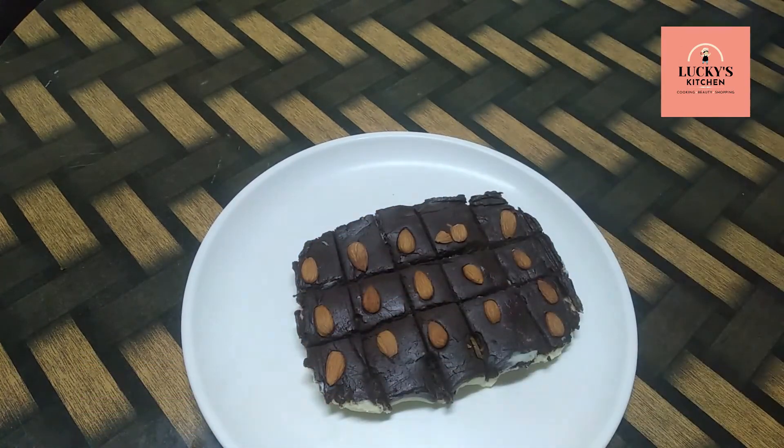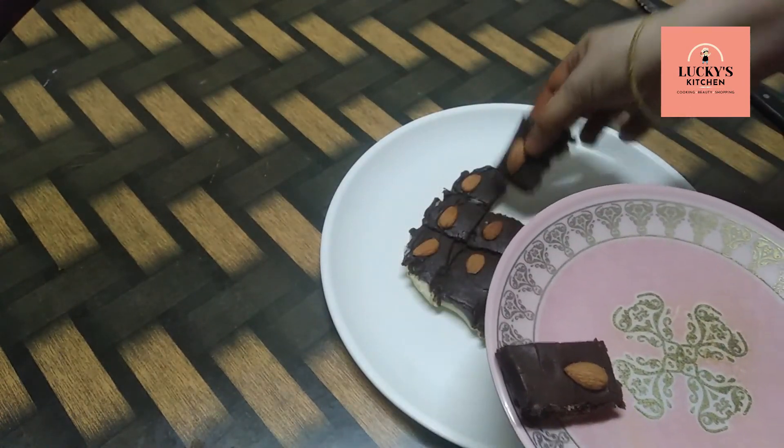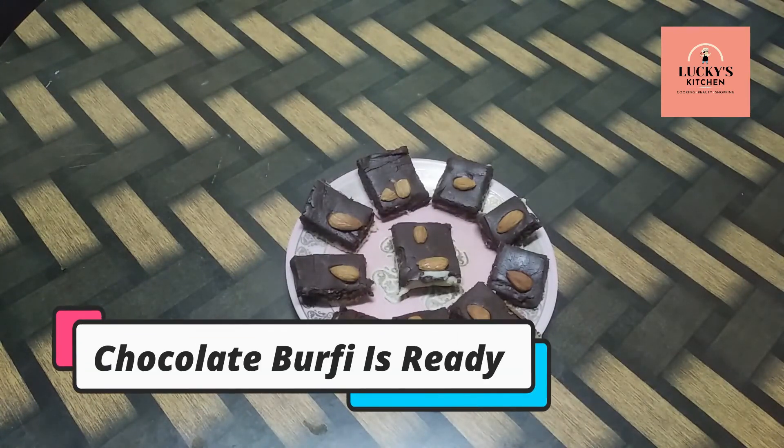How sweet is it? I'm going to serve it in the serving plate. How is it? If you liked this video, please like, share and comment.